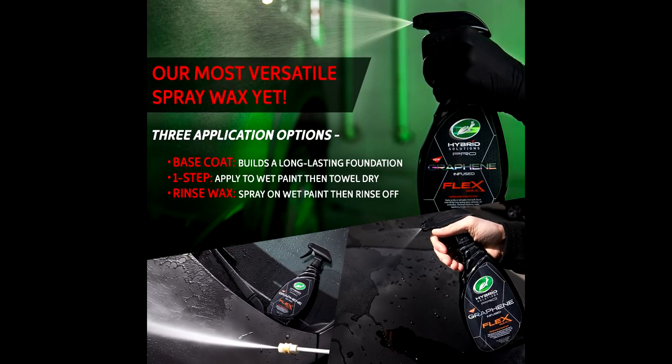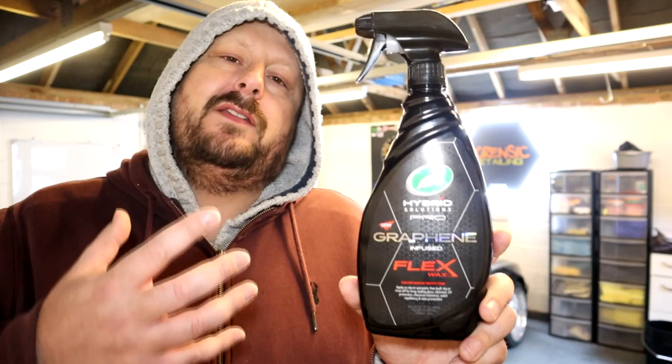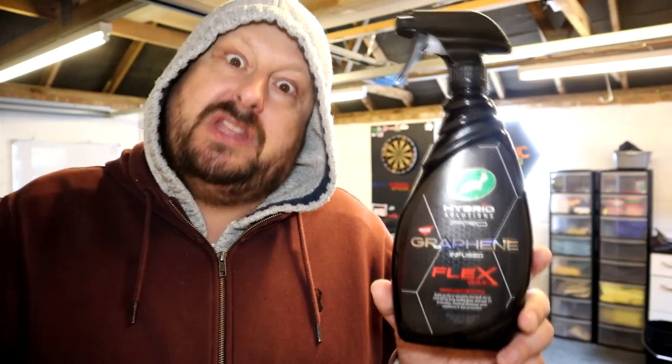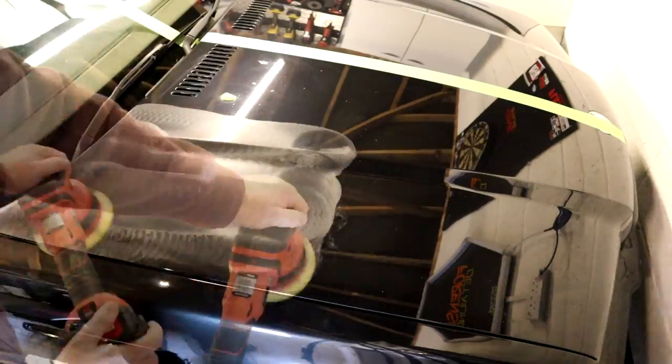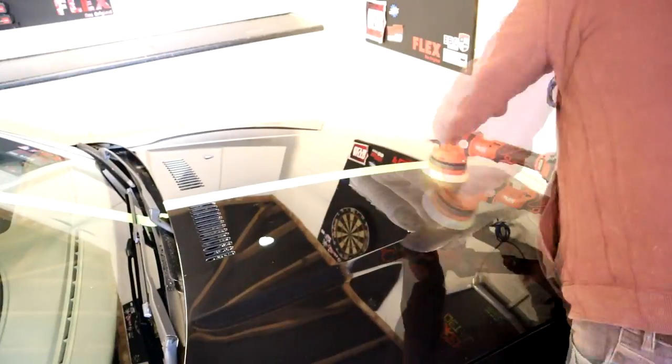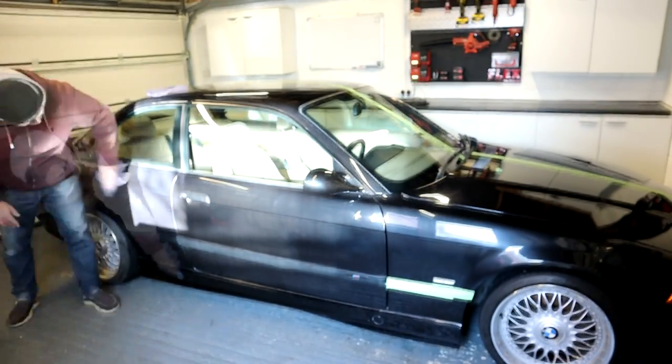The key thing about this product: you can use it as a baseline sealant with a dry application — spray on, spread, buff. Traditional spray wax application. Do it on a prepped, polished, degreased surface, and you'll get the maximum durability out of this product. Applying it that way, make sure you leave it for 24 hours. Standard application of a spray sealant or spray wax.